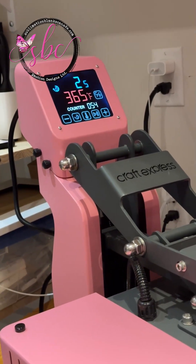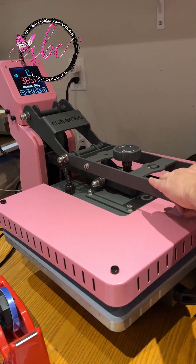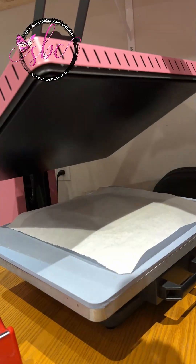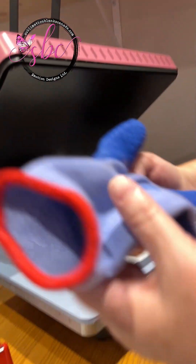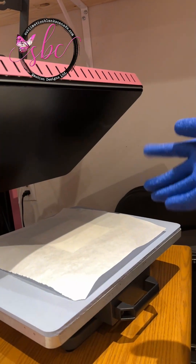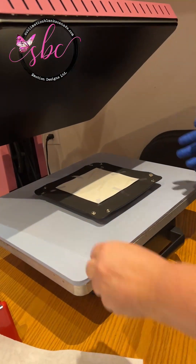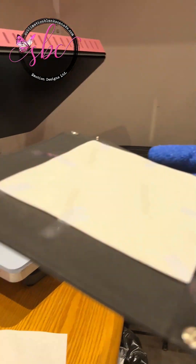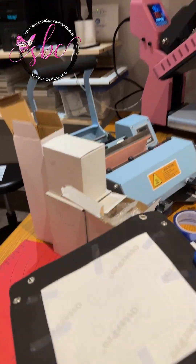Okay, there's our five second warning. Cross your fingers. I'm just going to take this and put it in front of the fan for a minute, just so that it can finish cooling.